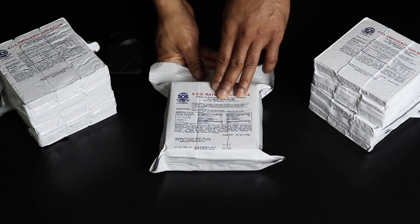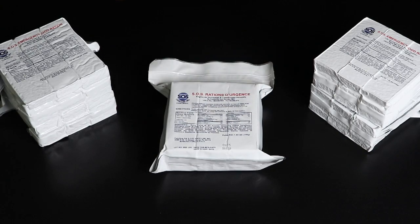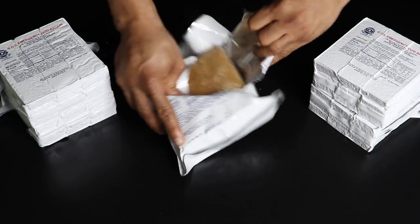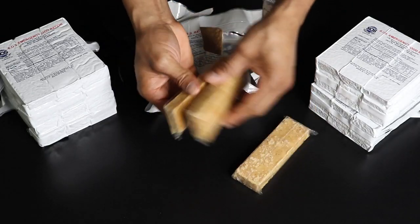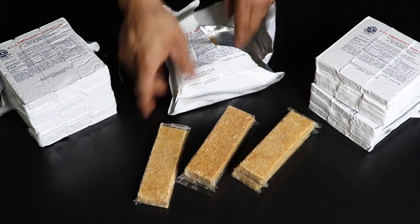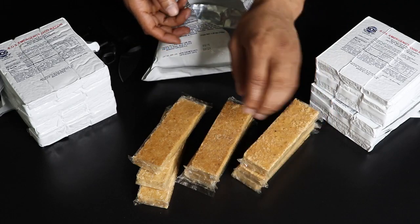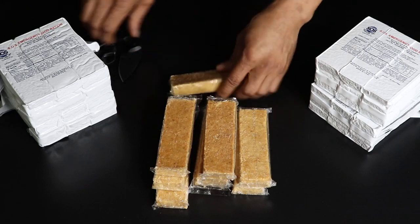these things are supposed to last five years, so we're gonna crack these open and see if they still taste good. As you can see they come with individually wrapped bars and have an oily texture to them. These are coconut flavored. They come with nine bars, which are supposed to last you three days — your breakfast, lunch, and dinner for three days straight.